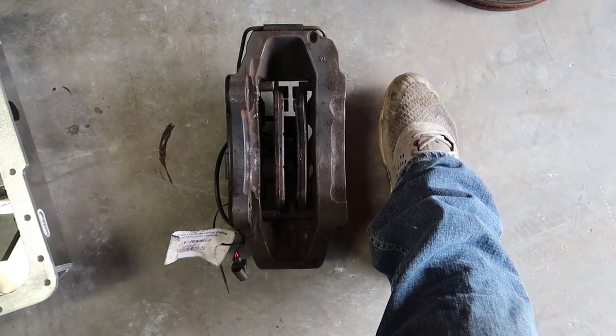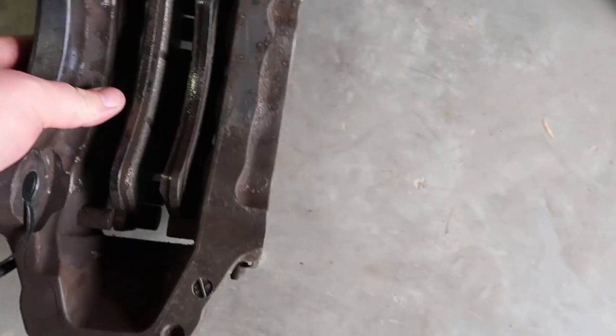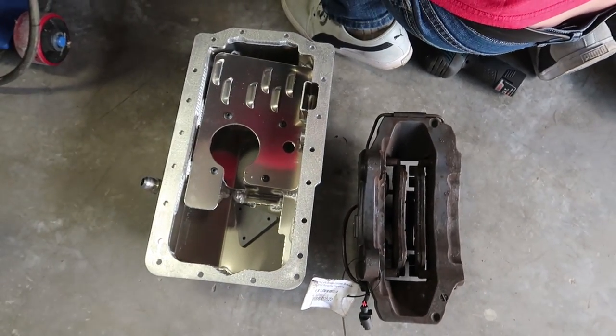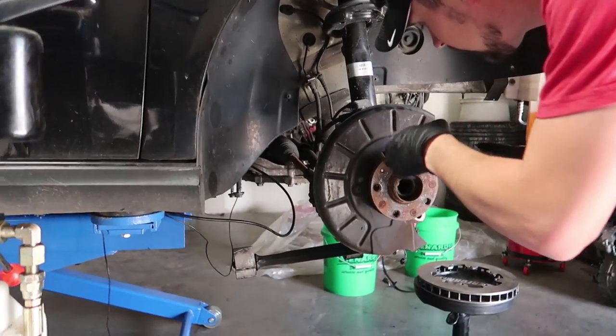Thomas just pulled this caliper out. Look at this thing next to my foot — that is the biggest caliper I have ever seen. This thing is ridiculous. Look at it next to his oil pan; it's almost the same size.